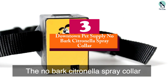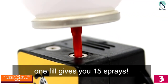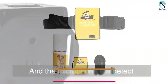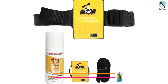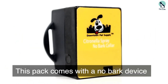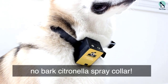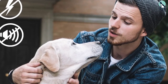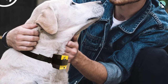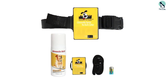At number three, we have the Downtown Pet Supply No Bark Citronella Spray Collar, a safe and humane anti-bark deterrent kit. This collar has a citronella lemon spray mechanism that releases a safe jet when it detects your dog's bark. The bottle offers up to 15 sprays and is refillable. The built-in microphone only picks up your dog's bark and will not detect any other sounds. The high-quality nylon collar is durable and adjustable, fitting any pet up to eight pounds in weight. The full pack comes with the collar spray device, citronella spray refill, battery, and user's manual.